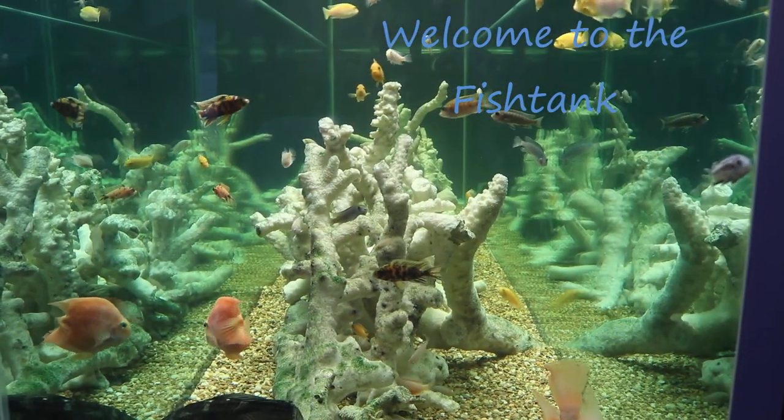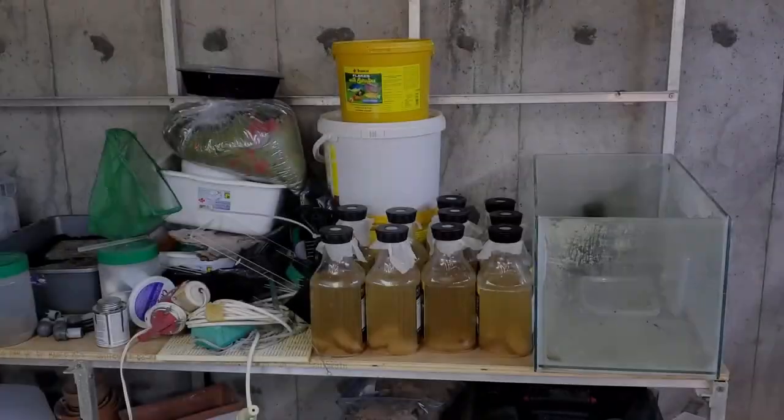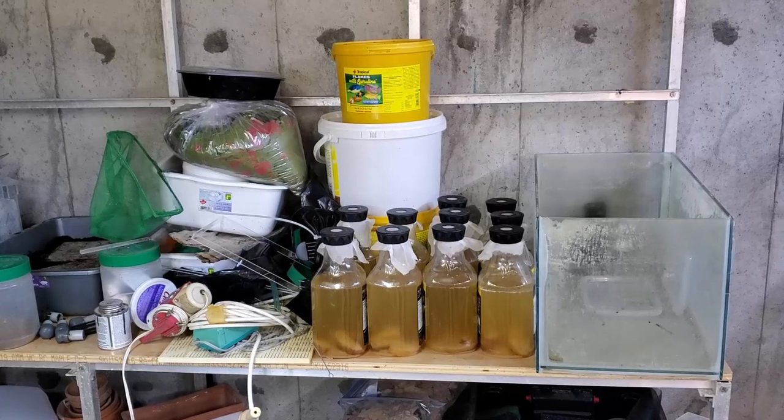Welcome to the Fishtang! Hey everybody, Fishtang here. Welcome to another video.